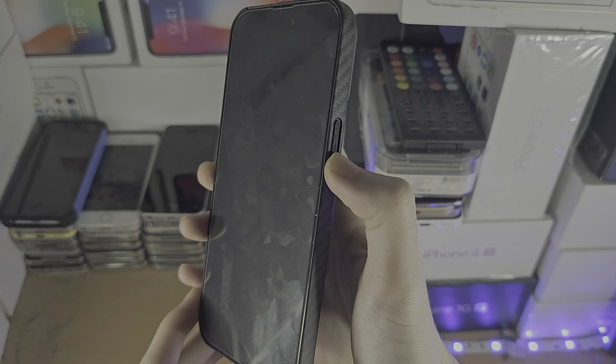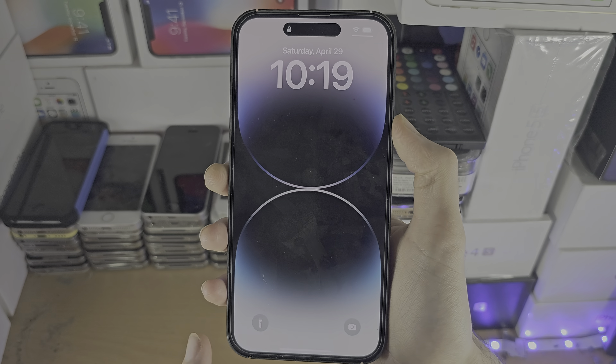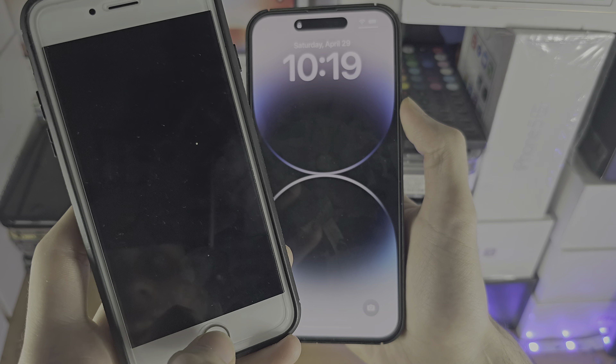We're going to activate Siri by long pressing the power button if our iPhone does not have a home button, or long pressing the home button if our iPhone does have a home button. And ask Siri to turn on voiceover.